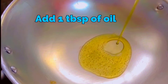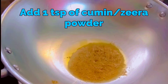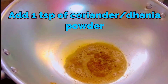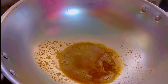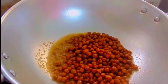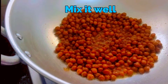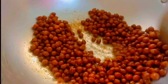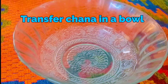Add 1 teaspoon of oil, 1 teaspoon of cumin seeds, and 1 teaspoon of coriander powder. Filter and add oil to the chana Bengal gram. Mix it well.